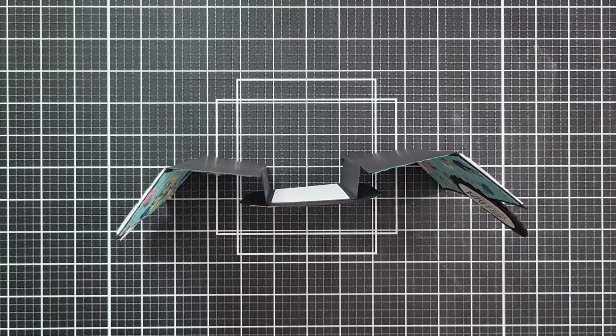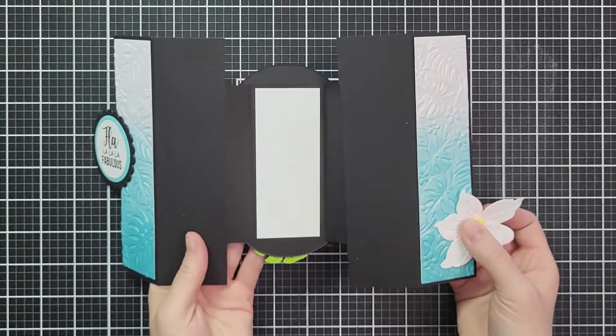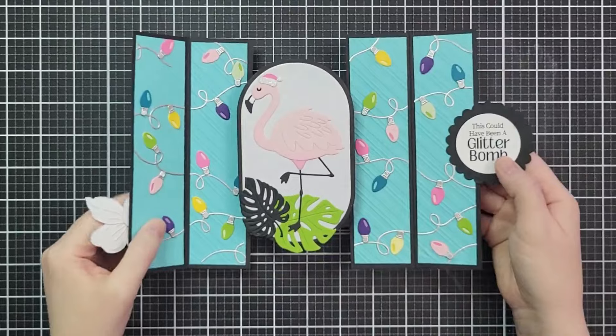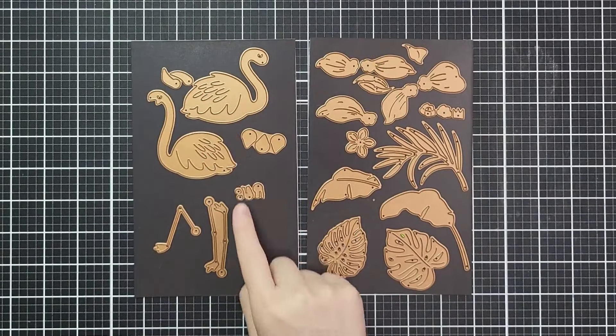I adapted this from Tricia Morris at Club Scraps. She did an A2 version. Huge shout out to her for being absolutely awesome and designing a cool style of card. I will link to her and her video below and on the printable.